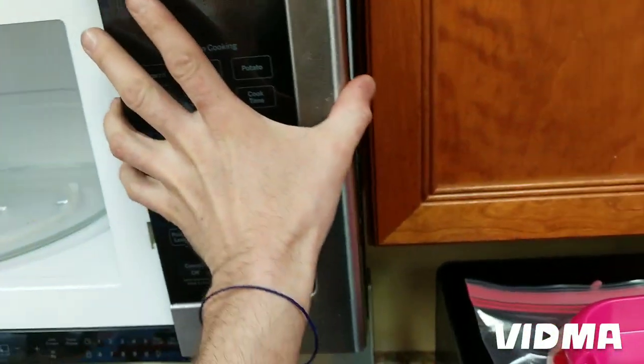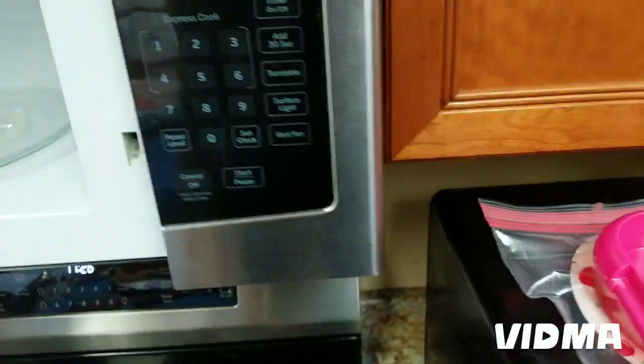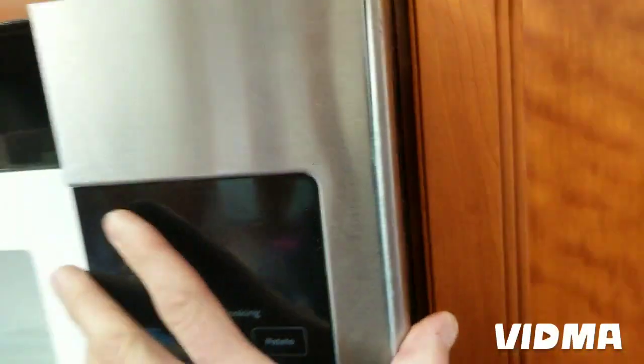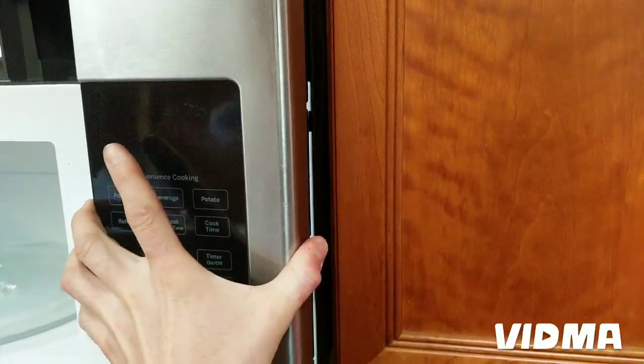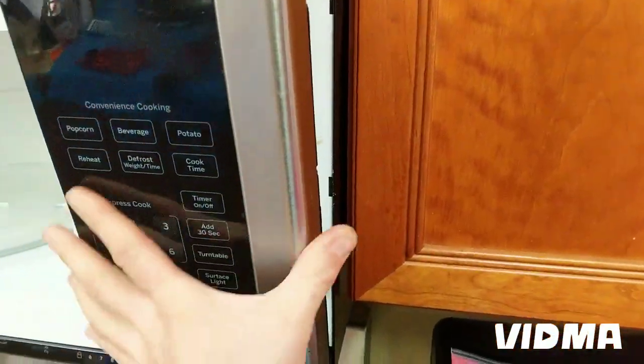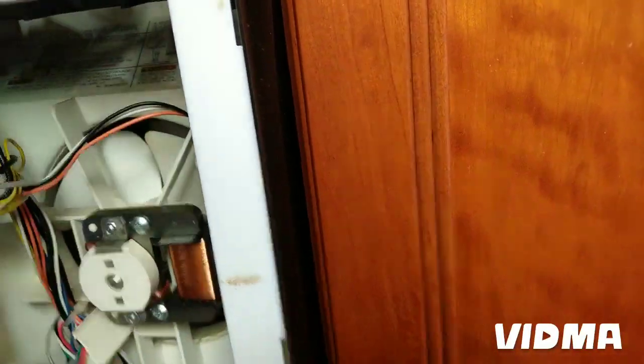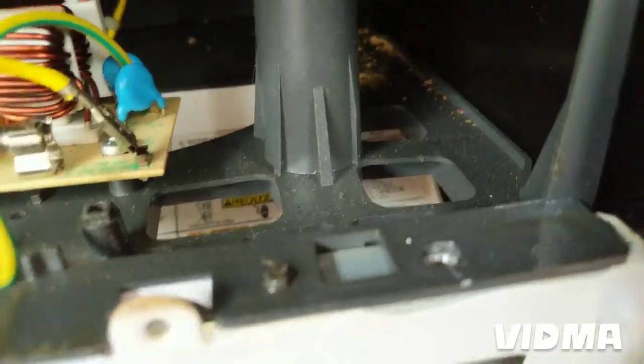This one was a little trickier — this panel also lifts up, but the screw for this one was hiding way back there. Through this hole you can kind of see it — it's hard to see, but there is a screw here. Take that out, the panel lifts up and slides out. The screw is right here; it was screwed in here so you can't see it from the top — you have to come in through the hole. That was the hardest part.